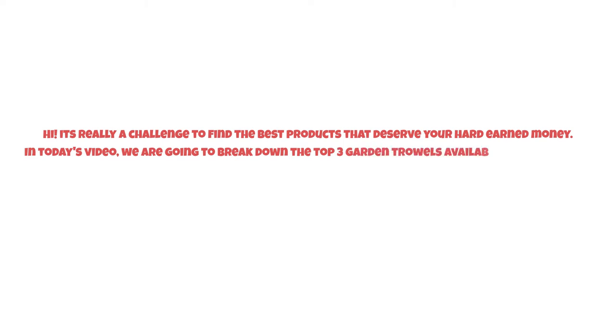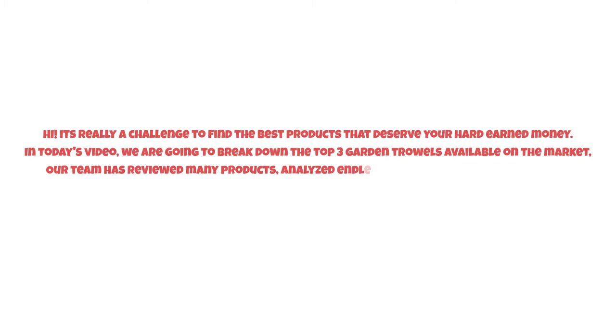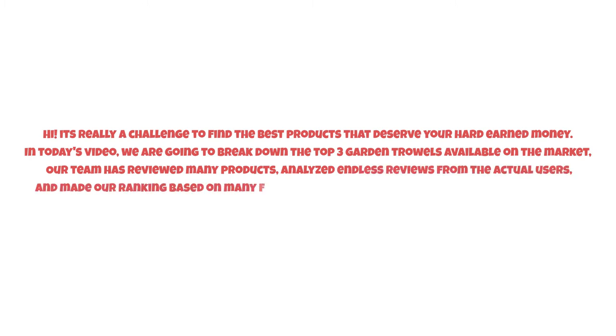It's really a challenge to find the best products that deserve your hard-earned money. In today's video, we are going to break down the top three garden trowels available on the market. Our team has reviewed many products and analyzed endless reviews from actual users, making our ranking based on many factors such as price, quality, durability, performance, and the manufacturer's reputation.